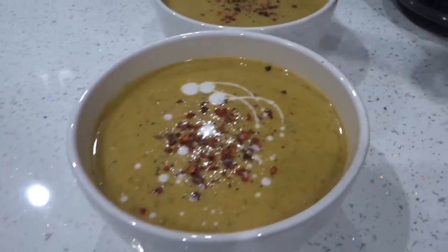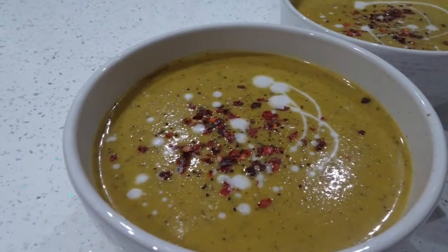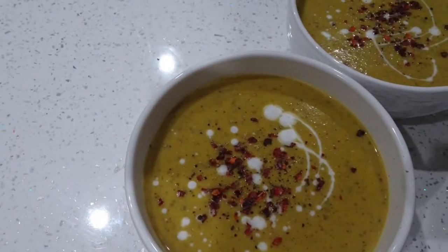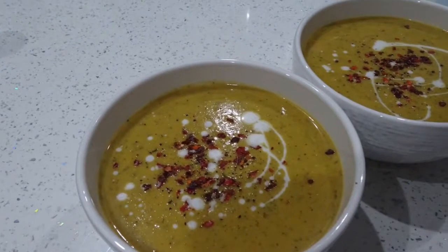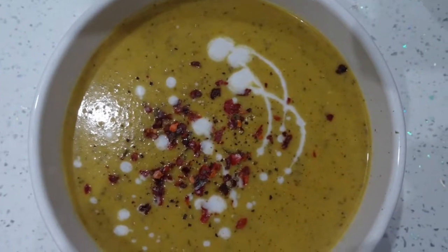Then I served it up with some chilli flakes, the remaining bit of coconut milk from the bottom of the tin, and some seasoning. This was the end result and it turned out quite well, so I hope you give this recipe a go. If you do, please let me know how it turns out. Thank you so much for watching — I hope you'll subscribe, as I've got many more recipes coming over the following months.